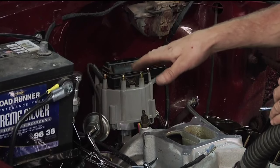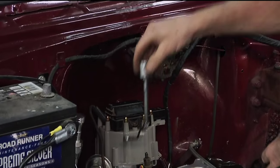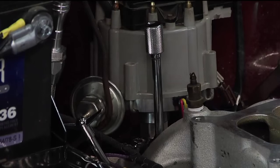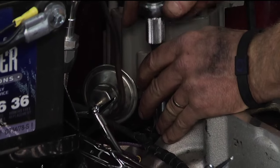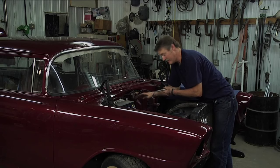You can see the bolt, but there's no way to get an actual wrench in there to get it. So we're going to take a distributor wrench, and it just fits right down underneath the distributor, goes on the bolt, and then take your ratchet, lock it into that square drive, and you can tighten it, loosen it, whatever you need to do, whatever point you're at in timing this vehicle.